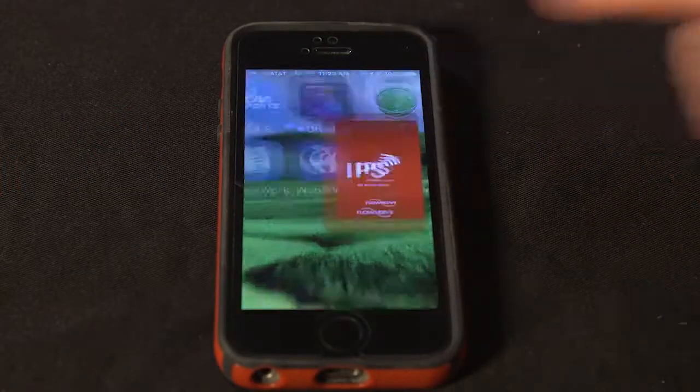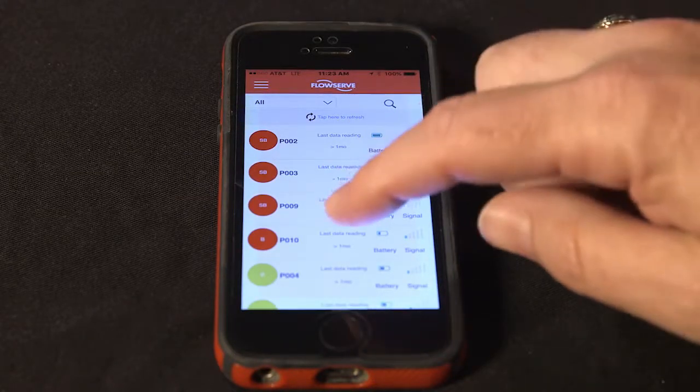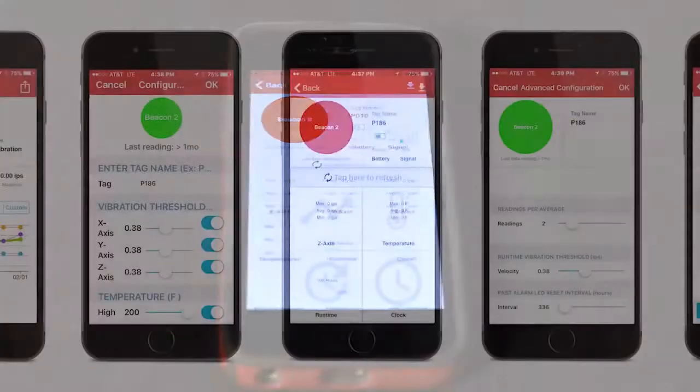The battery life on this product is four to five years, depending on your read rate and environment. If you utilize the optional Bluetooth TAM, which is used to communicate with the IPS Mobile Insight platform, there is a separate battery within the Bluetooth TAM that is around a two-year battery life, but it's separate. The Beacon itself will get four to five years at a five-minute read rate.